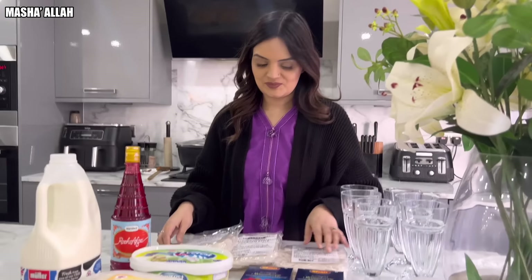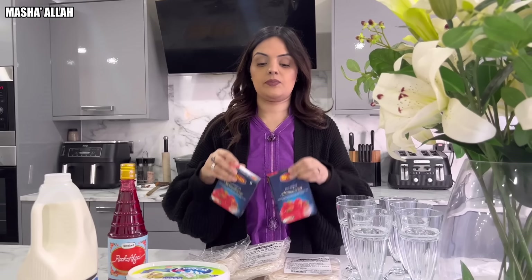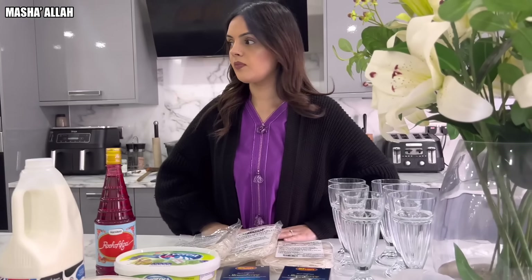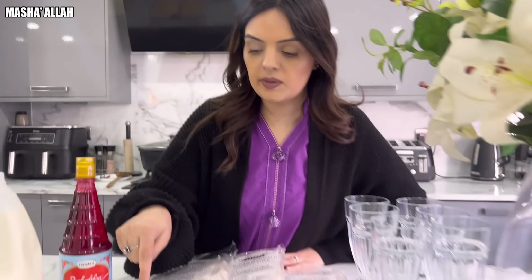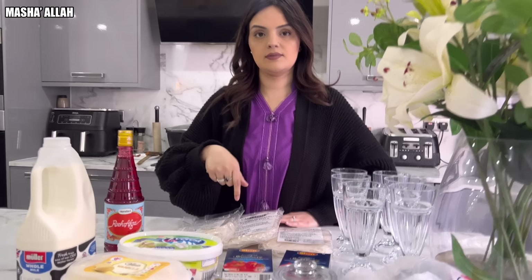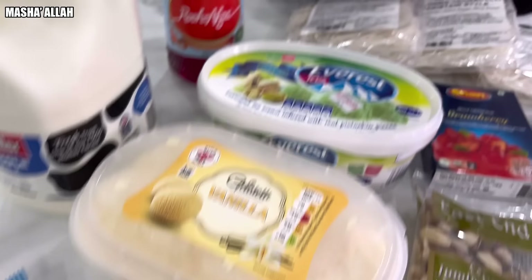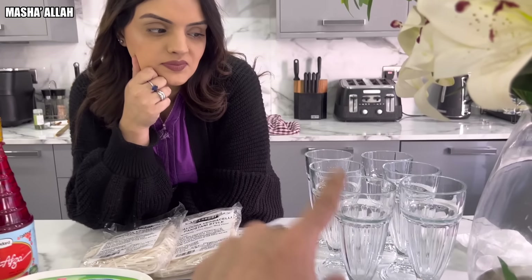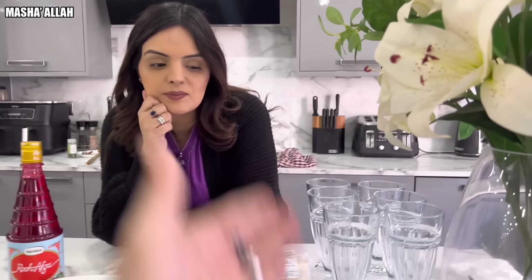So me and Samira are going to do the honors of making Faluda today. Obviously Taaya Taaya, everyone's coming down today, so Faluda is a must. What we're going to be making is the jelly. We want to give the Faluda fresh once dessert time comes — you don't want to make it all at once because then the ice cream melts and just makes it a mess. We're making three pistachio ones and three vanilla, and we're going to make some mini Faluda cups as well. For anybody that doesn't want the big one.